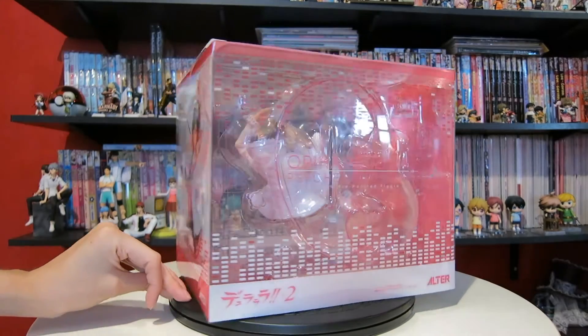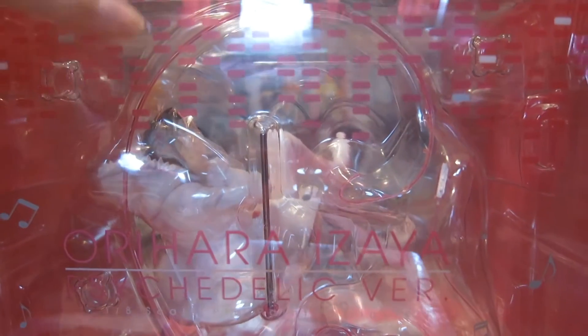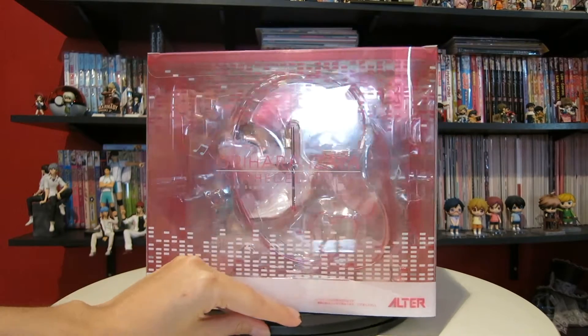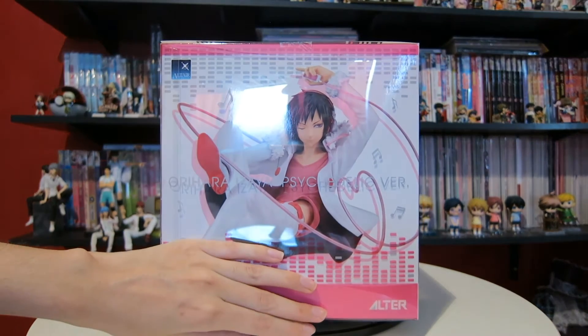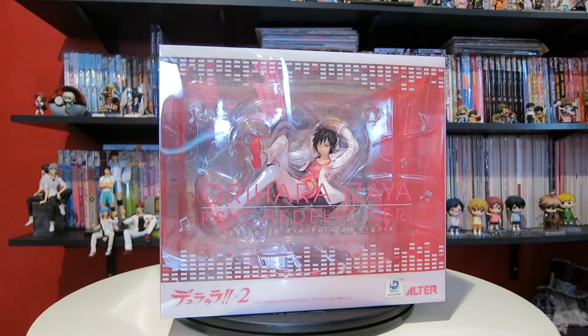Of course they have music notes on it. I'm going to bring this a little closer just because I know there's a big glare — hopefully you can see it a little better. There are music notes scattered across it and they have these little music squares going on as well. It's just such a beautiful design and I'm glad that they are doing these clear boxes. They're so nice and they really do a great job presenting the characters.